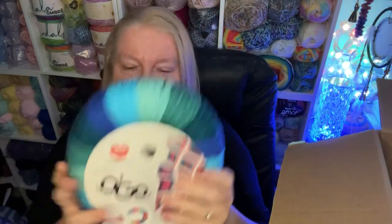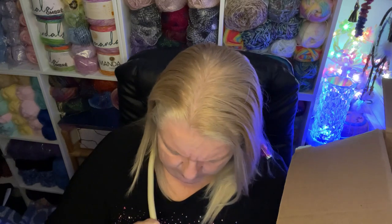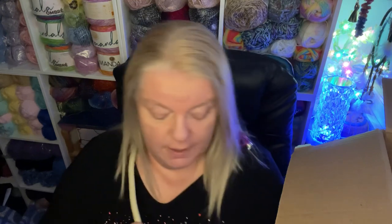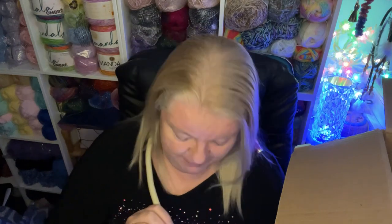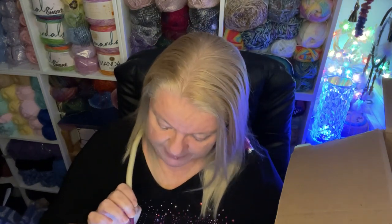I managed to get one of those. Let's see — there's another one. It's a yarn aspirations product because they've got hold of Red Heart's yarn, and it's Super Saver and it's tangle free. Five ounces or 141 grams, it's a four weight. Oh, I didn't tell you what the color was — this one is called Peacock. I like it — it's all the blues, turquoises and greens. Very very nice.